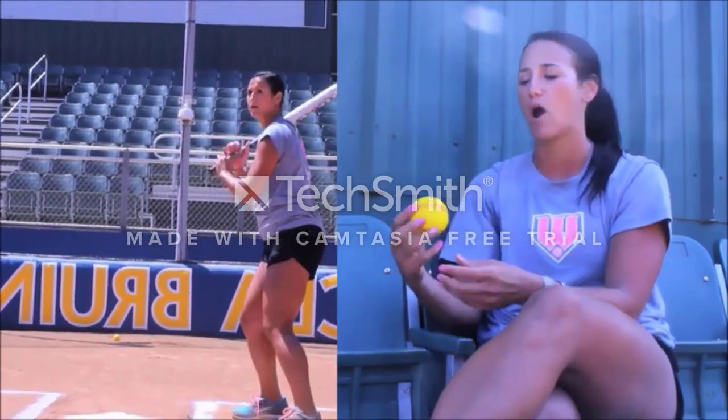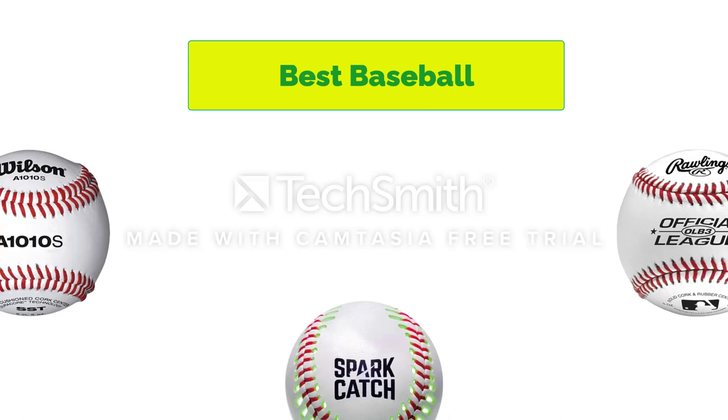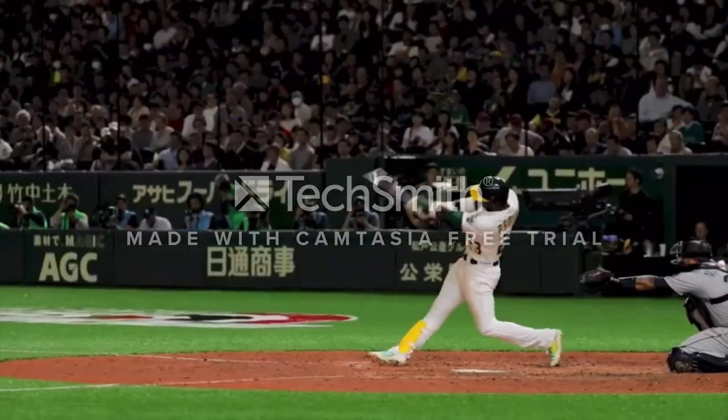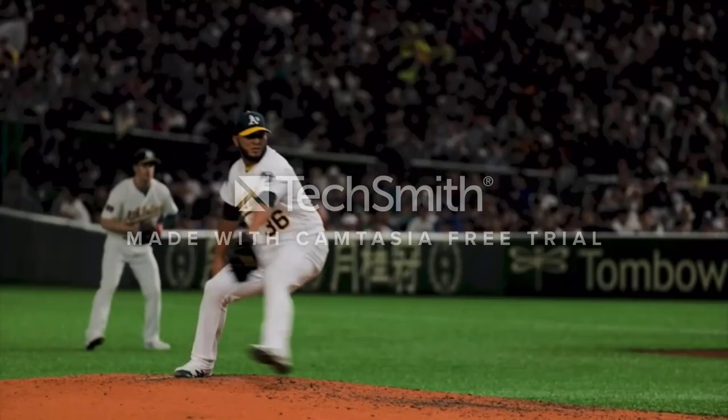Hello, welcome to our gear research channel. Today in this video, we are going to show some of the best baseballs that are best sold and most popular on Amazon. If you want more information and updated pricing on the products, check the links in the description below. So let's get started with the video.